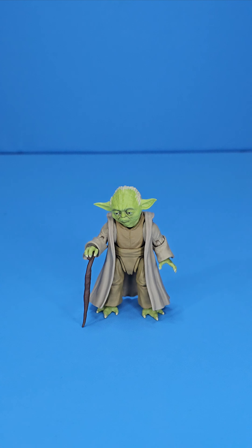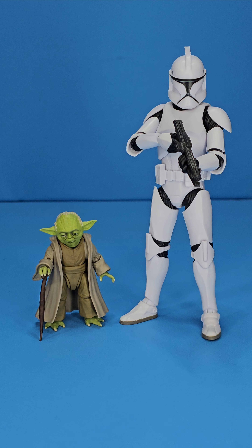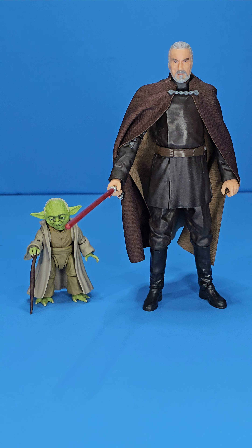Standing him next to a standard Black Series sized figure — this is the 3.0 Clone Trooper, also damn near a perfect figure. I think this Yoda scales perfectly, especially for a prequel style Yoda. And it just looks amazing. Another great display option would be this Black Series Count Dooku — amazing duo right here. It just goes to show you, I preach it in all my SH Figuarts videos: you can blend these two lines and they go together so perfectly.